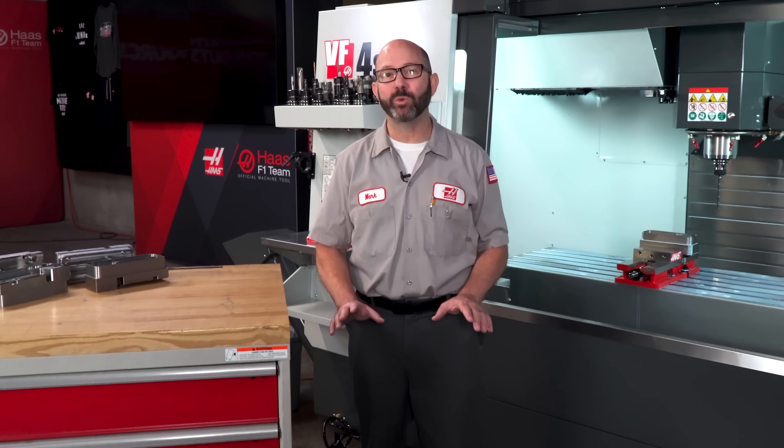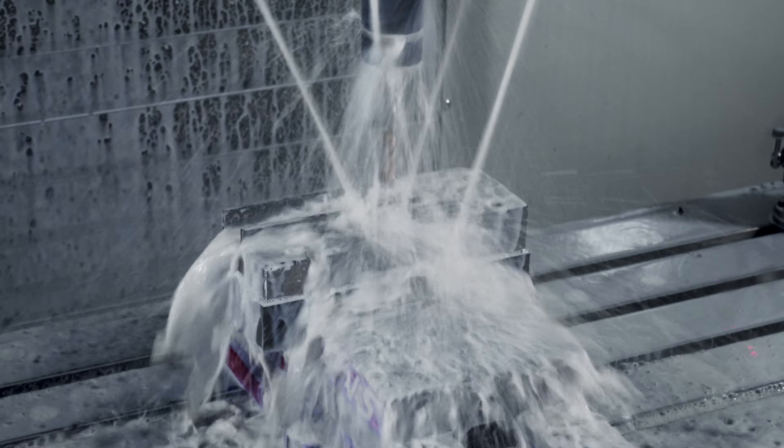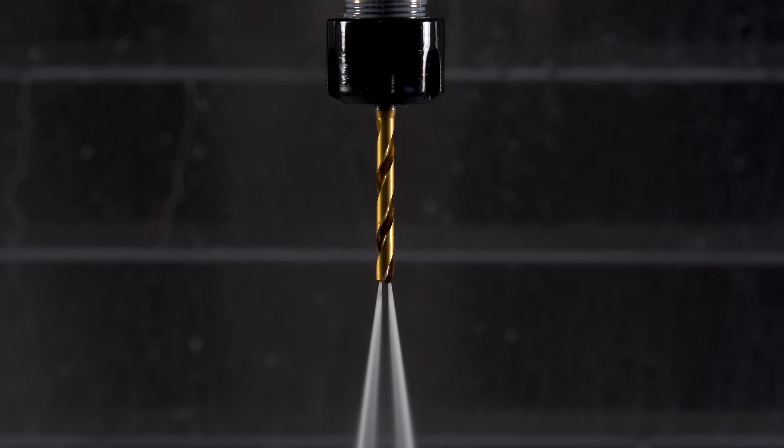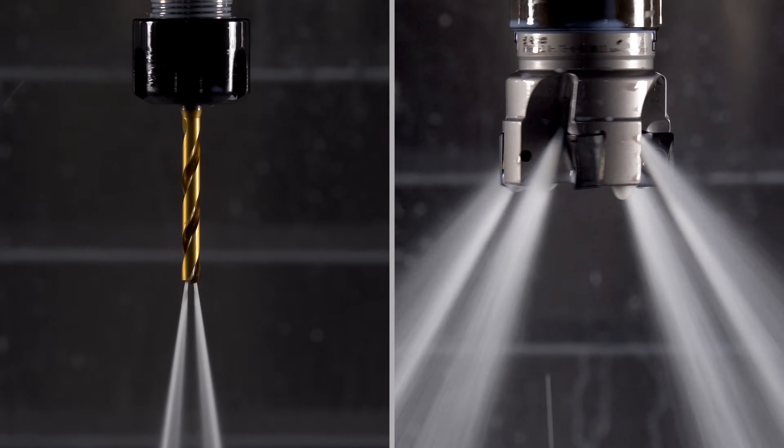Coolant is good. Coolant where it is needed is even better. Our tool holders and our vices, they don't need coolant on them. Where we need coolant is right on our tool's cutting edges, right at the tips of our drills, right on our inserts.